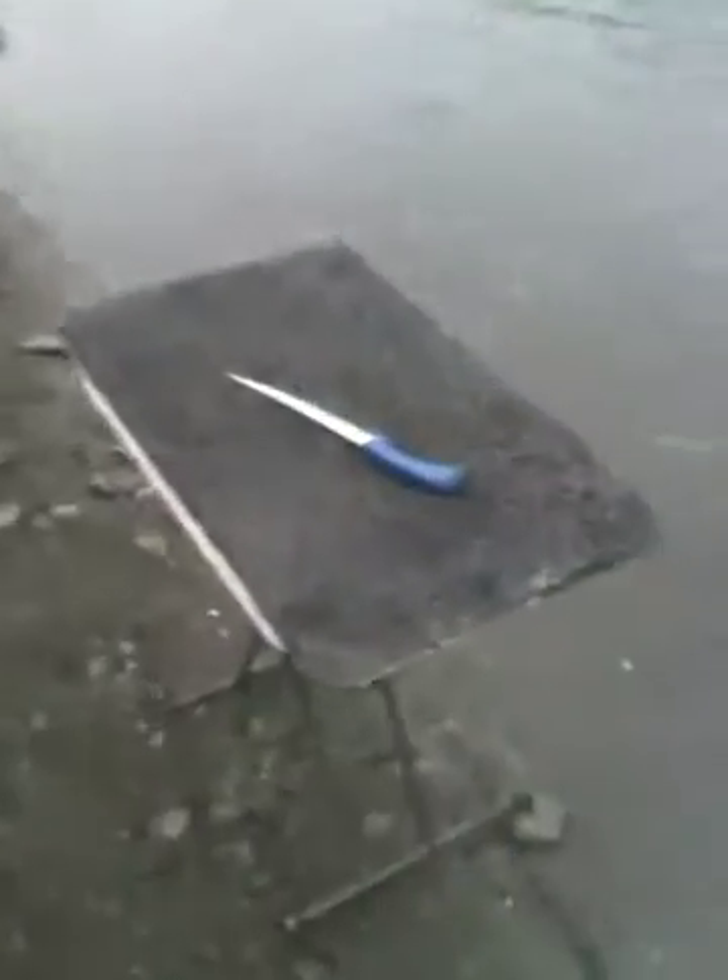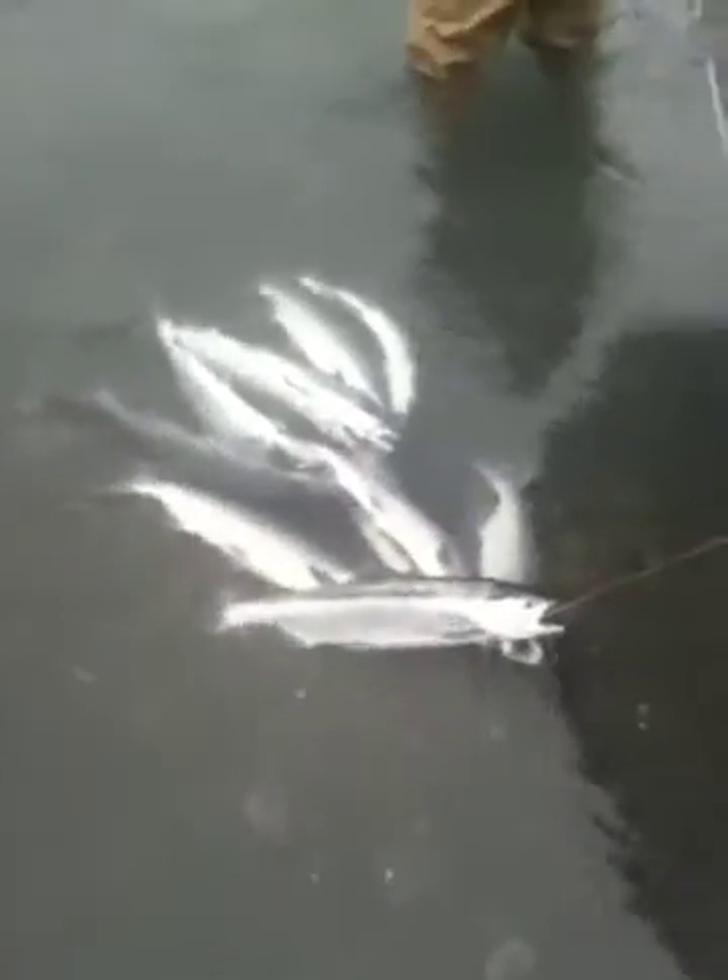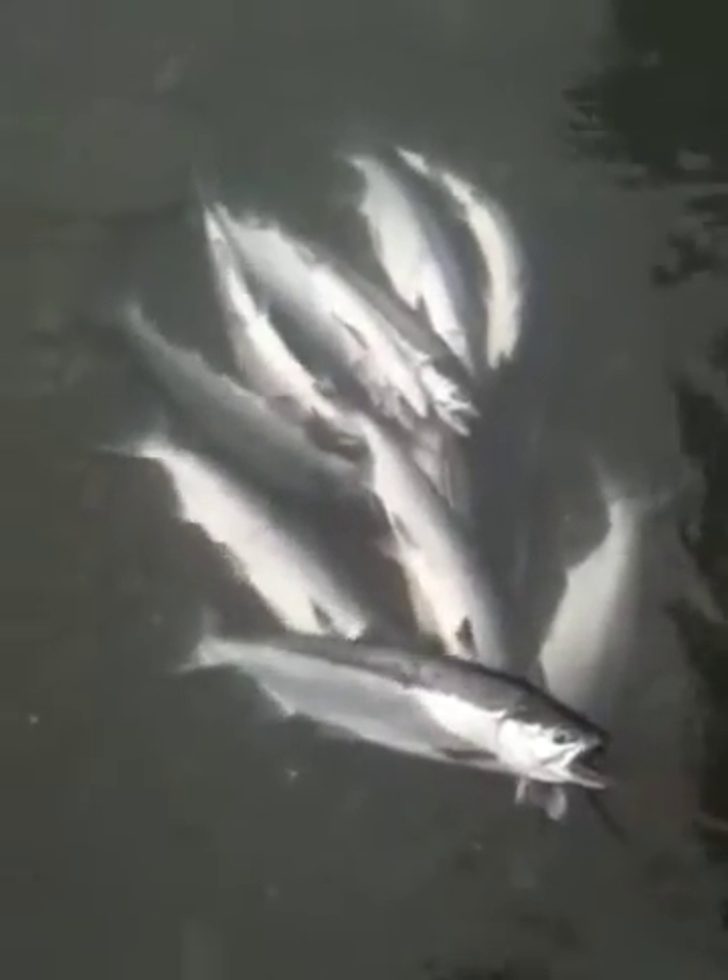We're getting ready to clean our fish here in just a minute. Got our cooler out, got a little cleaning board out. We got a dozen real nice sockeye — they call them reds here — that we're going to fillet out here in just a minute. So we'll give you the filleting video next.